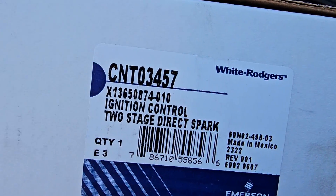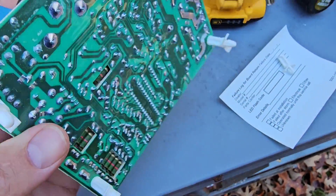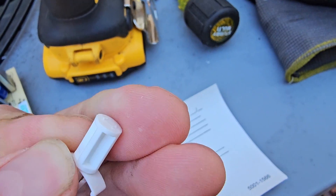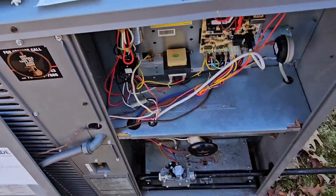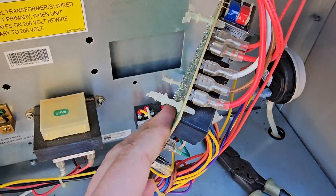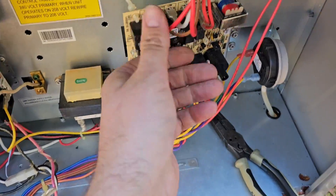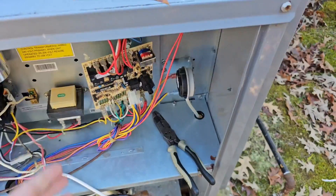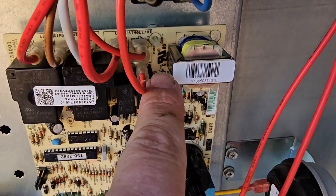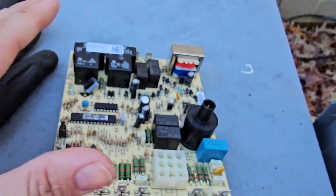Got the new board — CNT 034-57, ignition control, two-stage direct spark. We've already got a little issue — one of the legs is not on there and it's broken, you can see the missing piece. Replacing the board is super simple: pry the old board up, place the new board behind it, then wire for wire take one wire off and put it on the new board until it's done, then fire it back up.